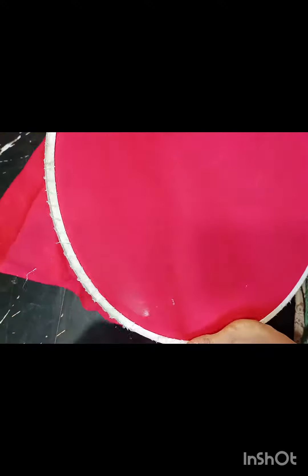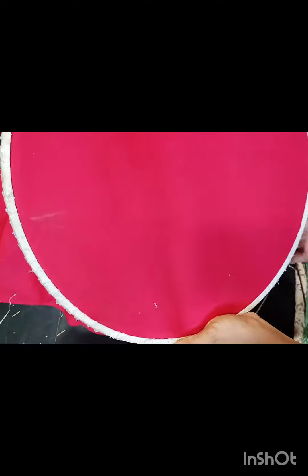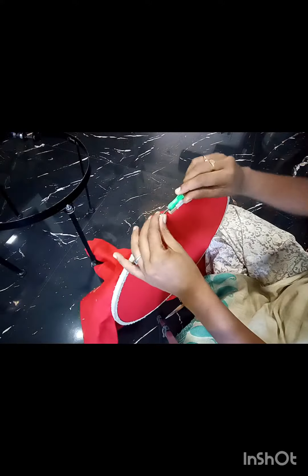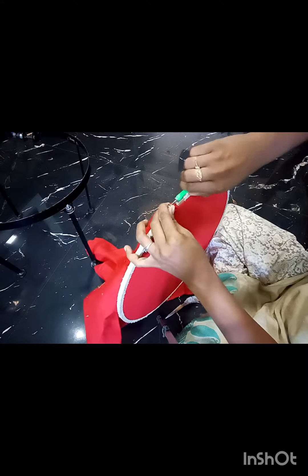This is how the frame will be tightly taken. As you can see, it's tight, and so the frame will fix it. We can fix the frame and fix it.